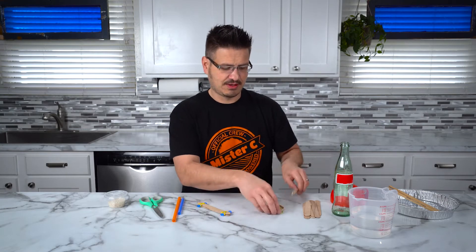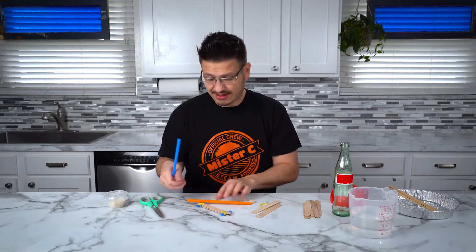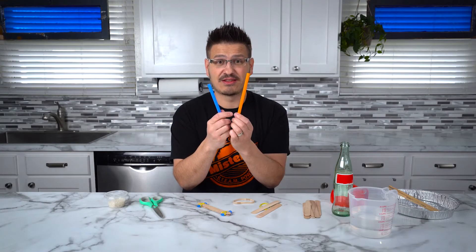So what do we need for this experiment? We need a few simple things that you might have at your house. We need two craft sticks, two small rubber bands, and then a larger rubber band. Oh, I almost forgot — we need straws.